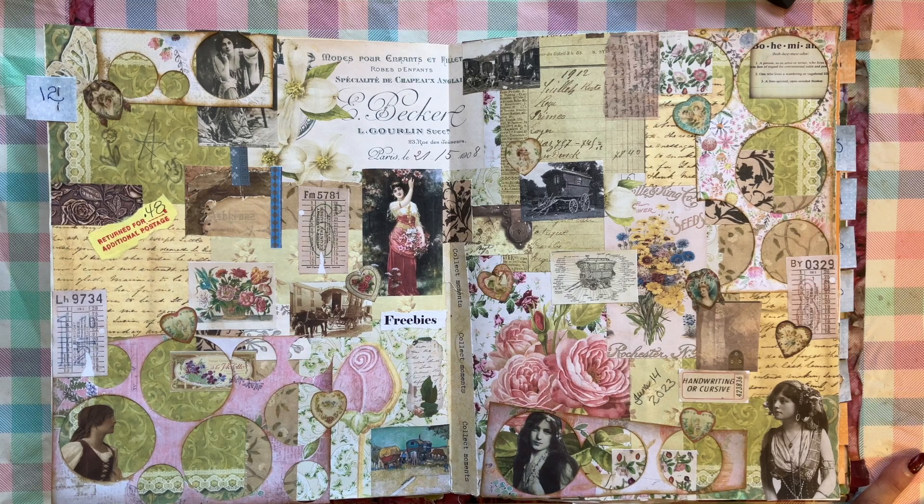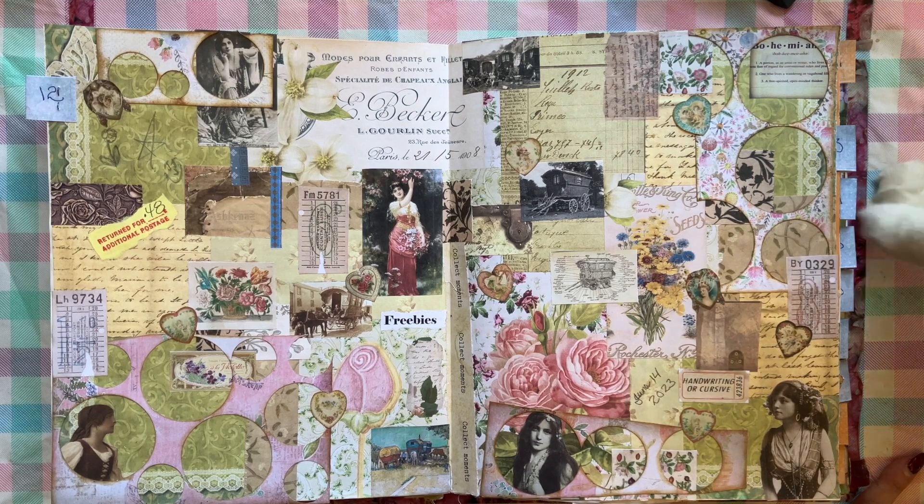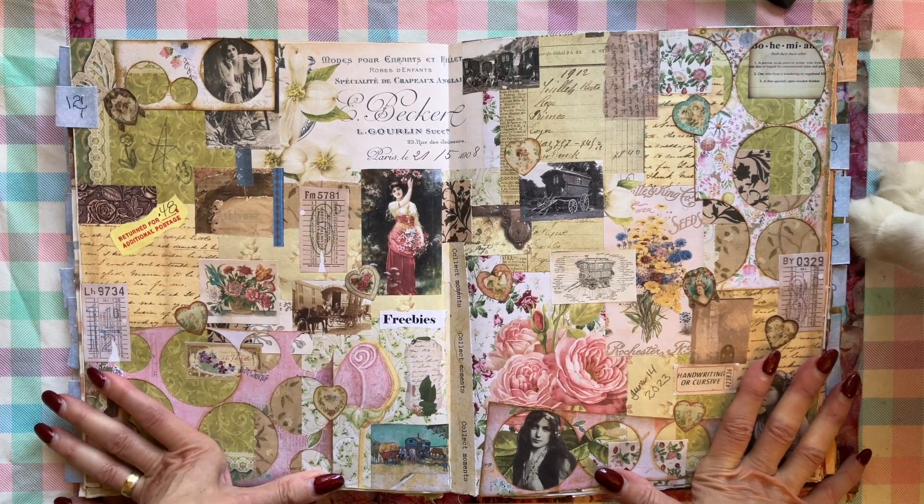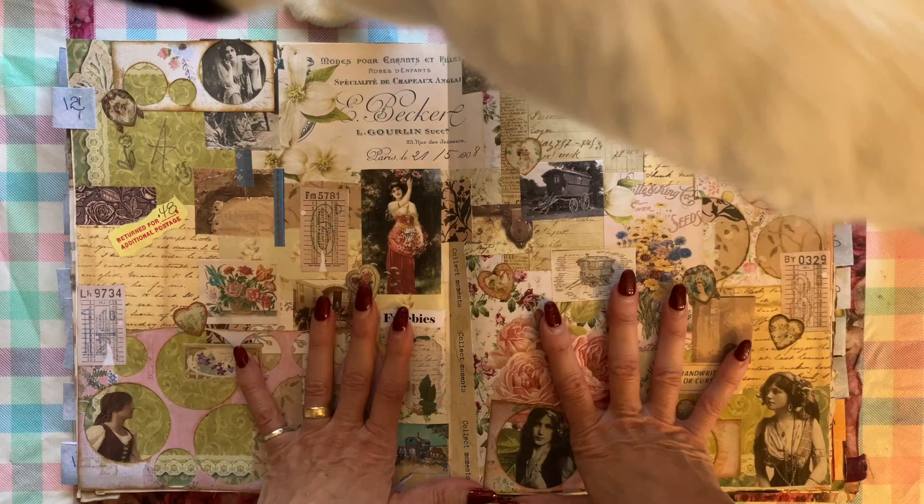Hello everyone and welcome to episode 2 of A Collage Journey. If you missed episode 1, it's in the description box below where you can click on it and watch it. We're starting with this collage right here.